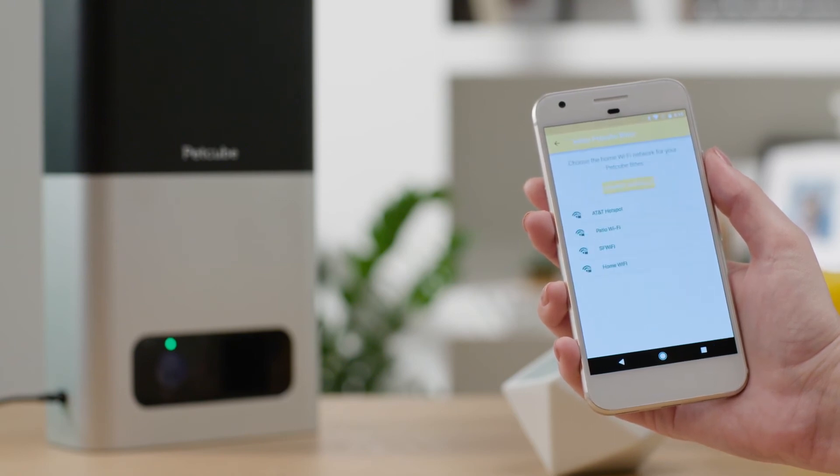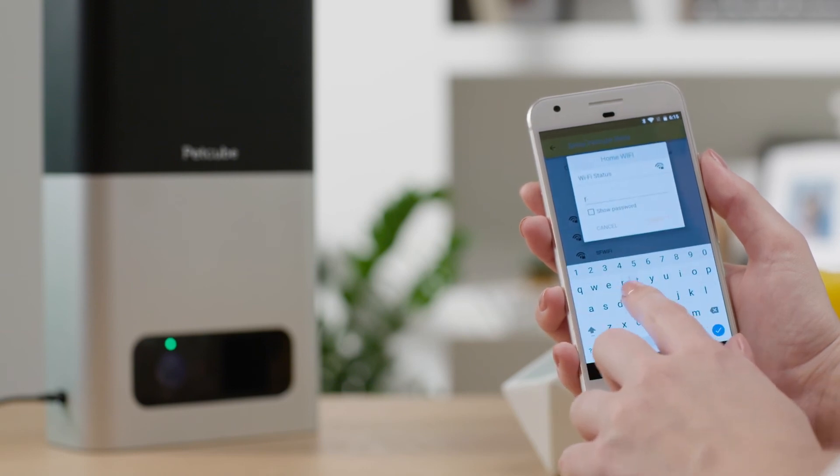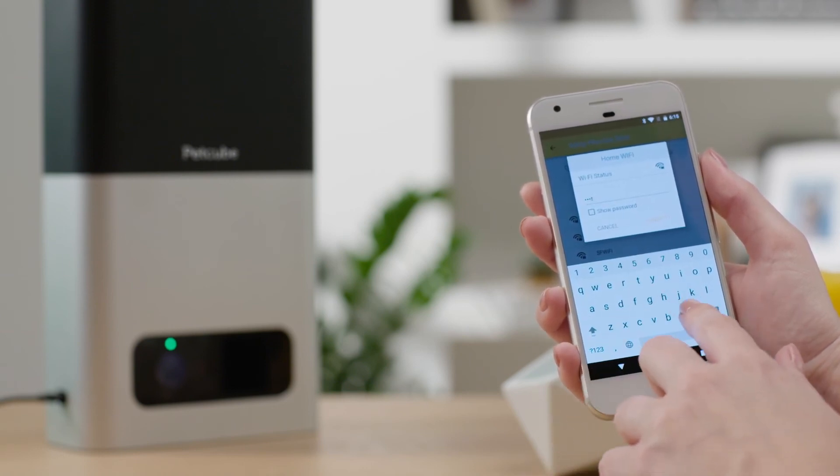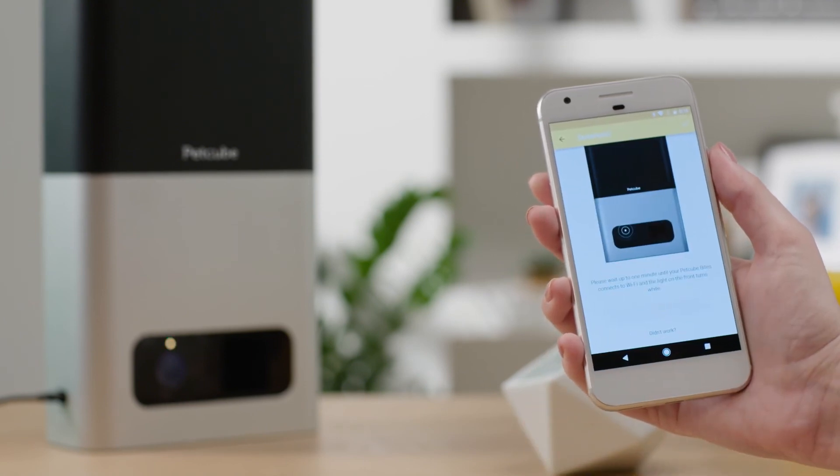Just one final step is left: connect your PetCube Bites device to your home Wi-Fi network. If you are using a hidden Wi-Fi network, you will need to add it manually. Keep in mind that PetCube doesn't support 5 GHz Wi-Fi networks.